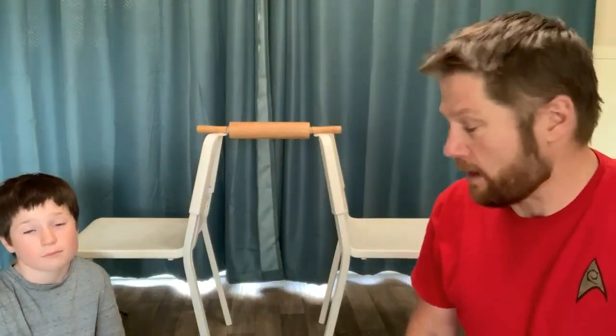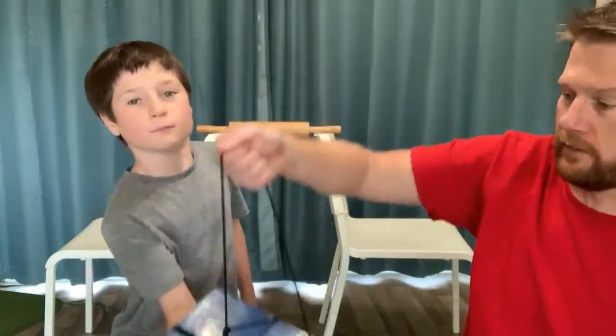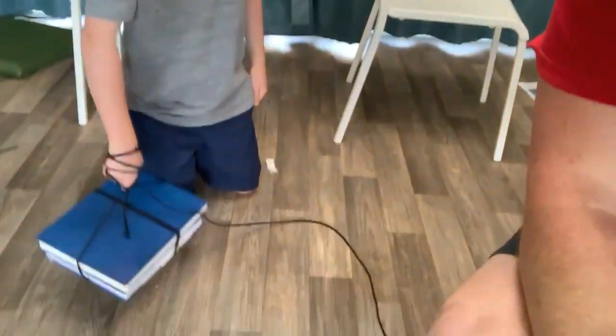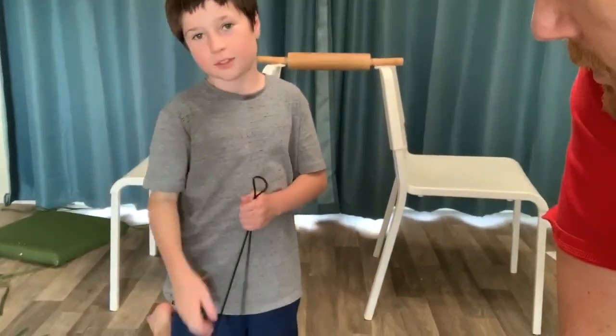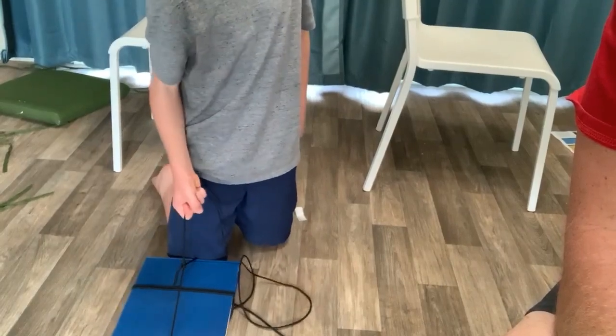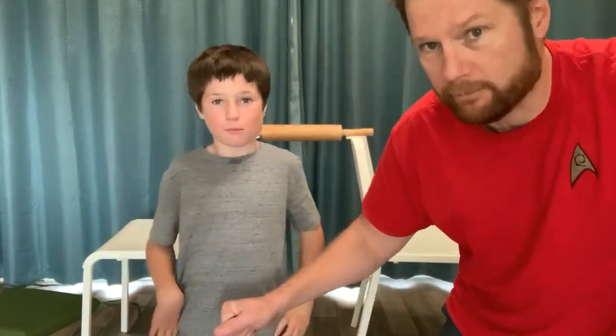We're back without the table and everything is set up. You're going to need your two chairs, and we're going to put the pulley — our rolling pin — right here. Before we use the pulley, we need to see how much work this really is. Grover, can you lift these books up just with the string — just pull it with one hand, don't wrap it around, that's cheating. Go ahead and lift it up. Is that pretty tough? Yeah, it burns my hands!